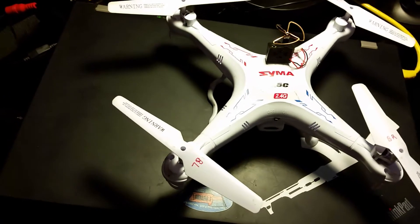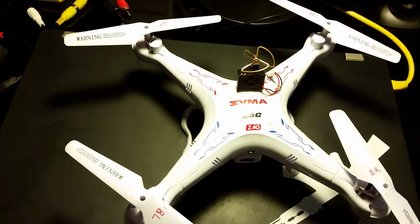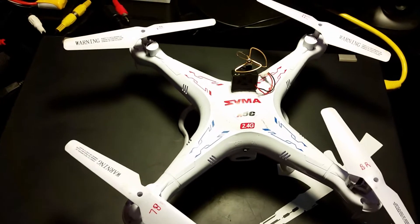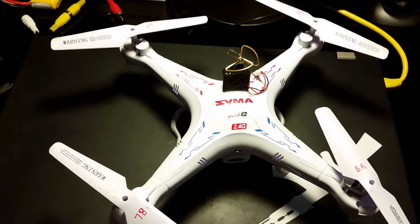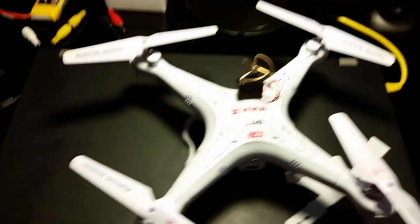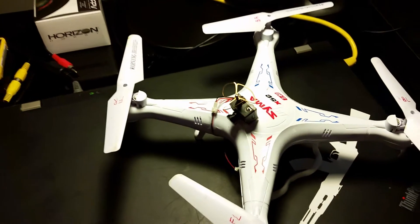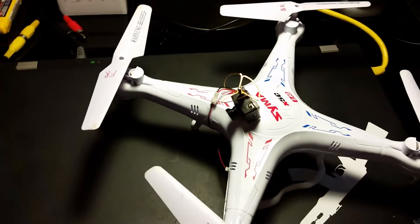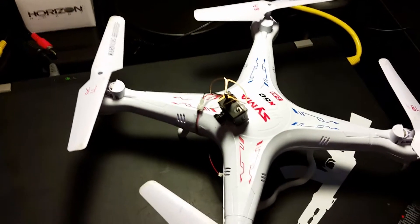Just to note, Syma apparently just came out with an FPV version of the X5C. The only thing is the FPV version can only stream video to an app running on an Android or iOS phone — you can't stream it to goggles like Fat Shark goggles. That's why I wanted to get something going that I could use with my existing Fat Shark compatible goggle system.